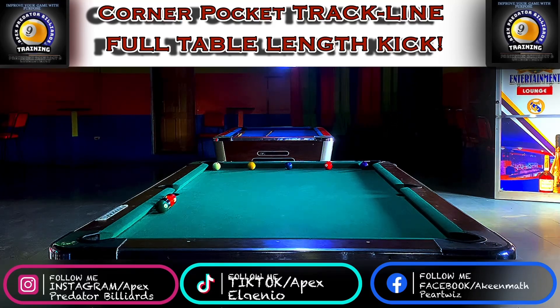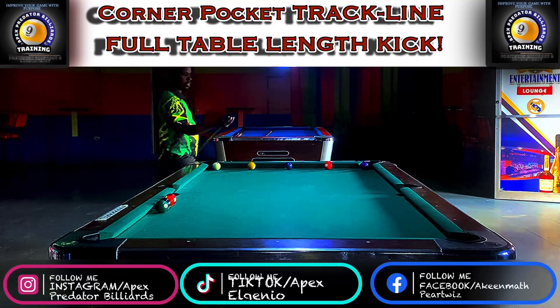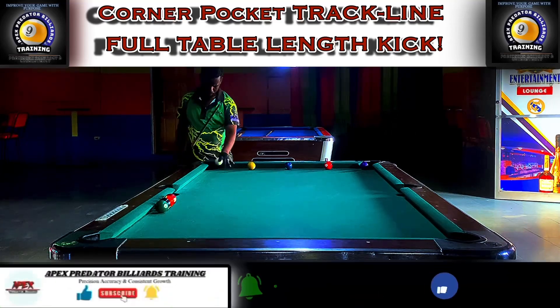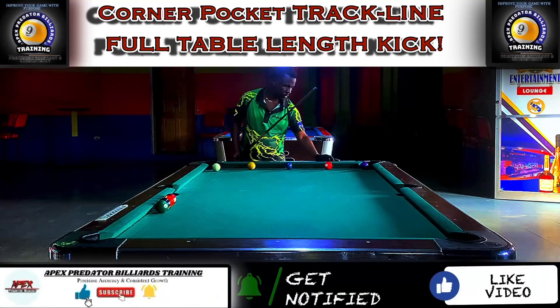Hey guys, what's up everyone — welcome and welcome back again to another video tutorial from the Apex Predator Billiards Training Club. My name is Apex Elenio, your aspiring professional pool player and pool instructor. Before we get into the tutorial, please go ahead and hit the subscribe button below, turn on your post notification bell, leave some positive questions and comments, and do not forget to share this out to your pool community.